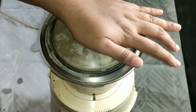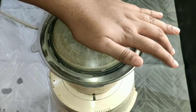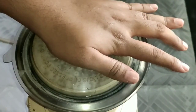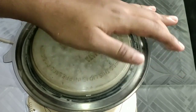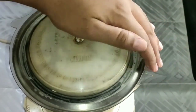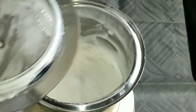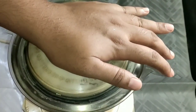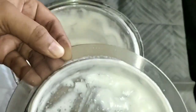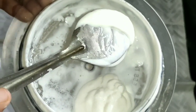Sunflower oil is not available, so we will put olive oil in the first place. Now the consistency is that of mayonnaise.